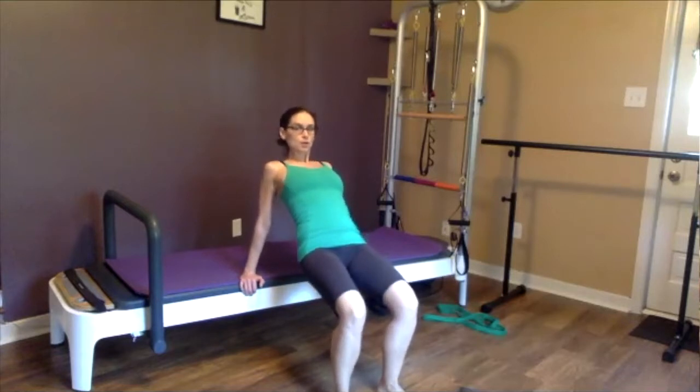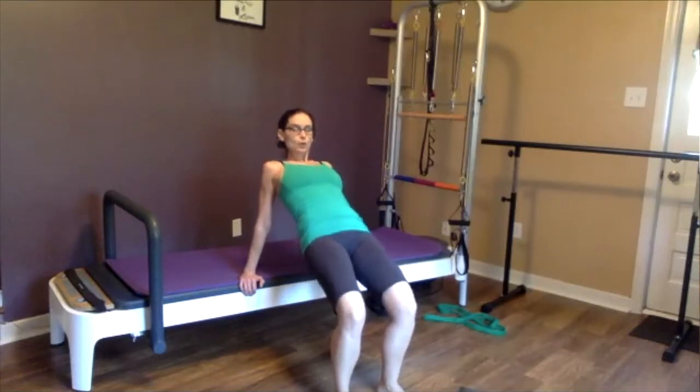Right now you're just going to drop your hips down and up about an inch, really just basically relaxing your glutes and squeezing them up. This is ten times here as well.